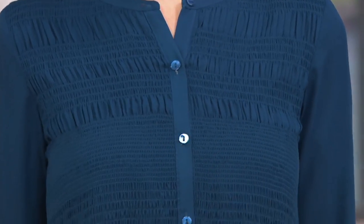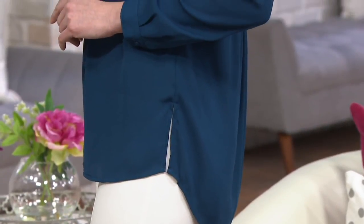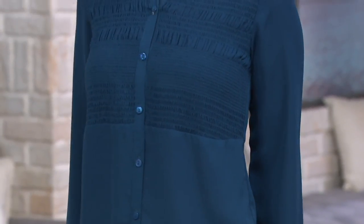This comes from the Joan Rivers collection — it's a button front blouse with smocking detail in the front. We've got it on easy pay, and the easy pay will expire at the end of the day. I always like to point that out because I appreciate easy pay as much as the next person — it's a way to budget your purchase. By the way, if you have a QVC card, easy pay is always offered for you.